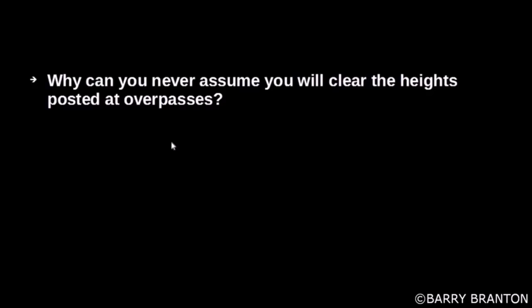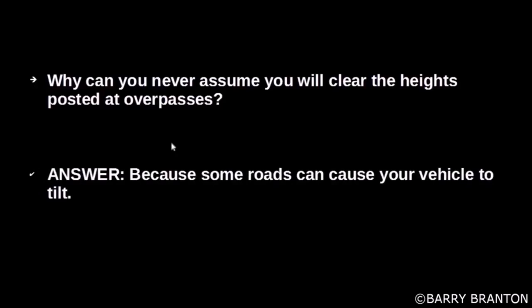Why can you never assume you will clear the heights posted at overpasses? Because some roads can cause your vehicle to tilt.